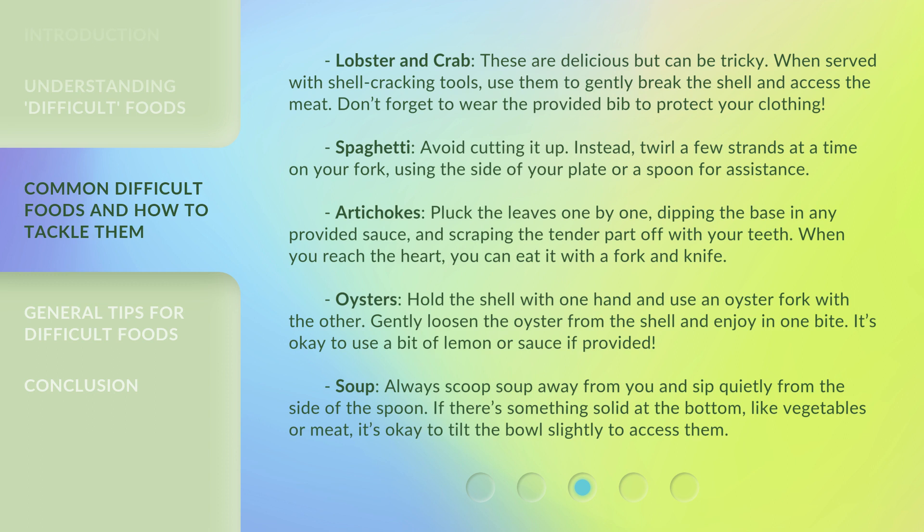Artichokes. Pluck the leaves one by one, dipping the base in any provided sauce and scraping the tender part off with your teeth. When you reach the heart, you can eat it with a fork and knife.